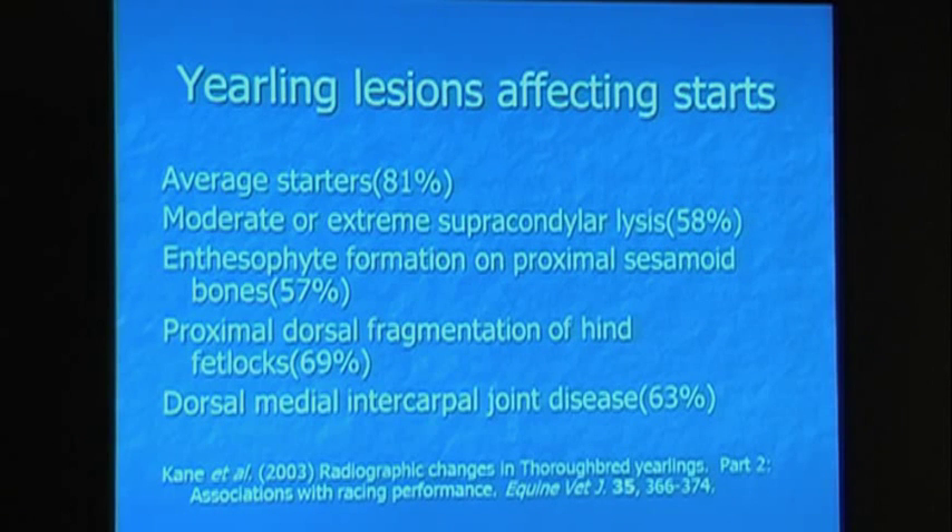This is in a fetlock joint. The less performant horses showed enthesiophyte formation on proximal sesamoid bones — basically spurs on sesamoids — and performed less than the counterpoint horses.